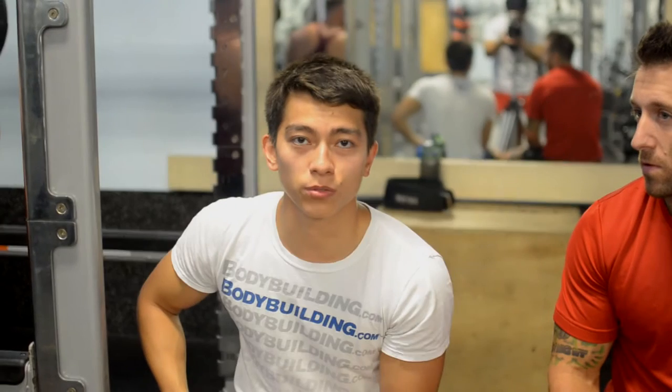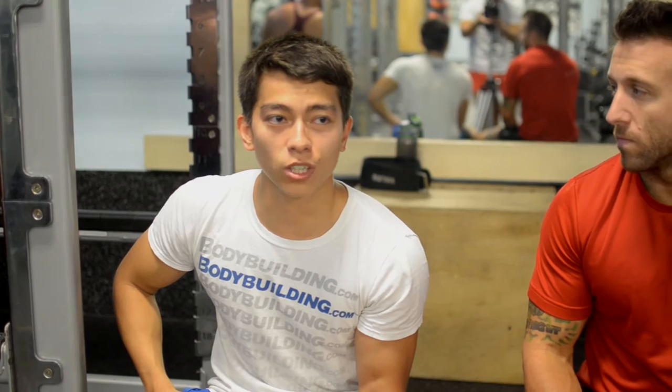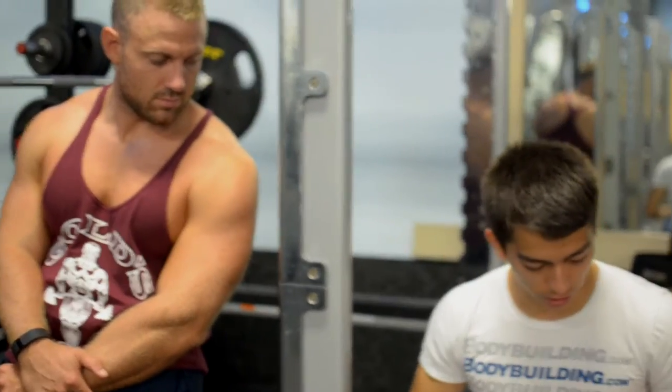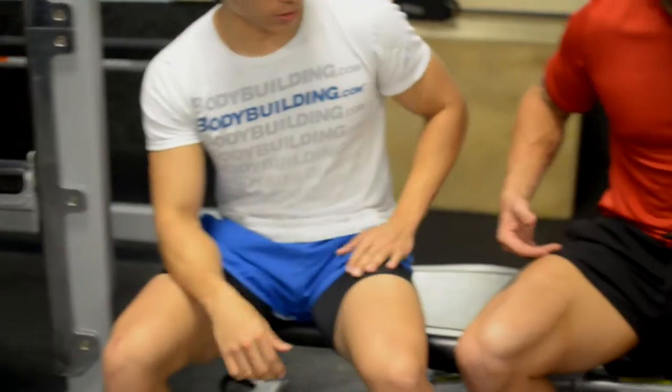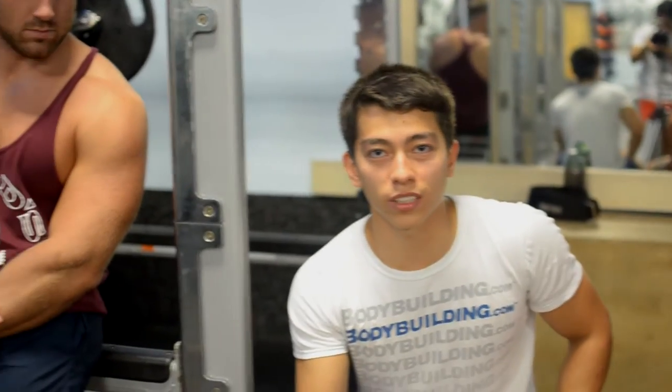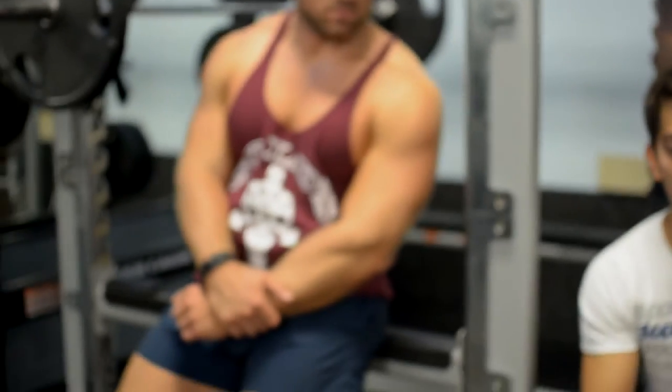We're going to do a review on a company called Naked Liftmore. Today we're going to specifically talk about the Liftmore Euro shorts we're all wearing. Throughout the video you'll see us doing some exercises just to basically demonstrate what it looks like on camera.